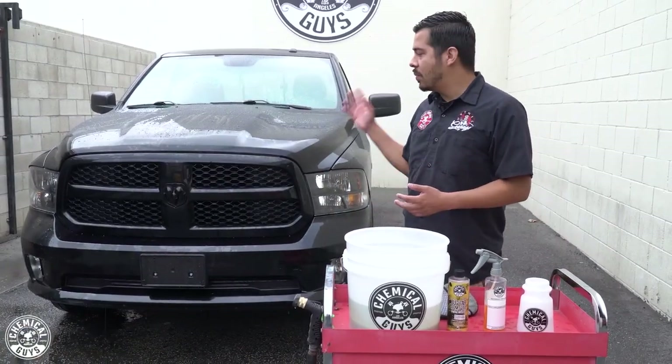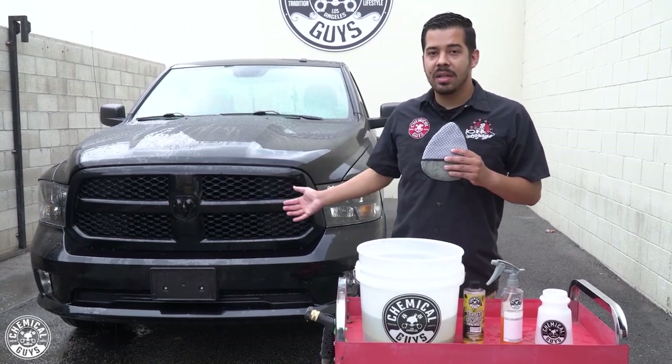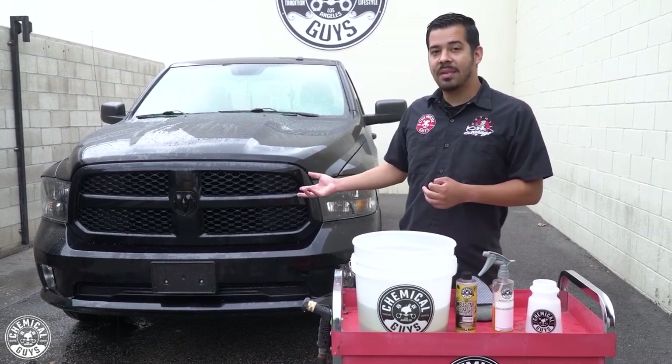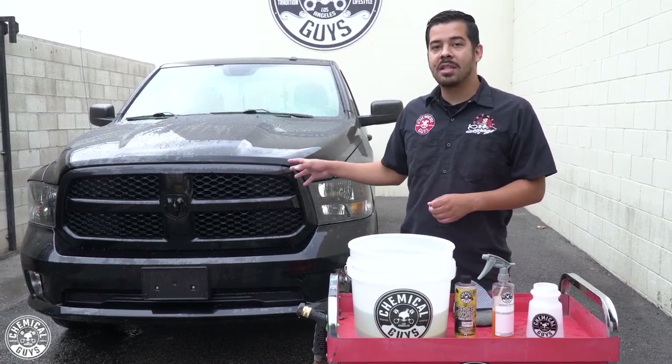All right guys, and there you guys have it. We just finished wiping down the surface, rinsed it off, and all those bugs are no more. If you look inside my bucket, you can see all that stuff that was on there is now in the bucket. One of the main reasons you want to clean these bugs off your front end is it doesn't just look ugly — it can also be very harmful to your paint. Bugs have acids in their bodies, and if you let that splatter sit on the surface, it's going to start etching the paint, potentially staining it and even causing clear coat failure. So clean them off as quickly and efficiently as possible to protect your investment.